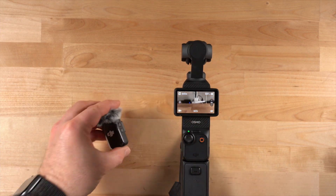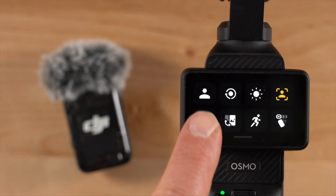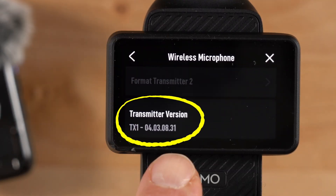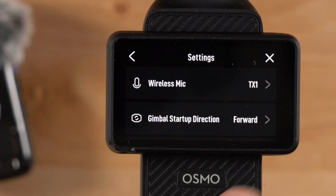Once the update process is complete, power on your Pocket 3. Then connect your mic and head over to the camera settings to check the firmware version — this is to make sure the firmware update was successful. If you've got the Pocket 3 Creator Combo, you've just completed the necessary steps since there's no receiver to update in that setup.